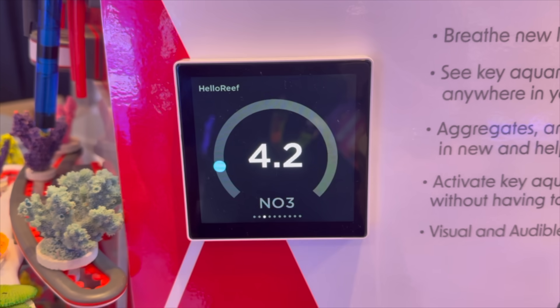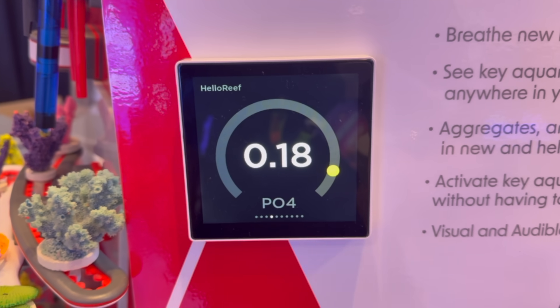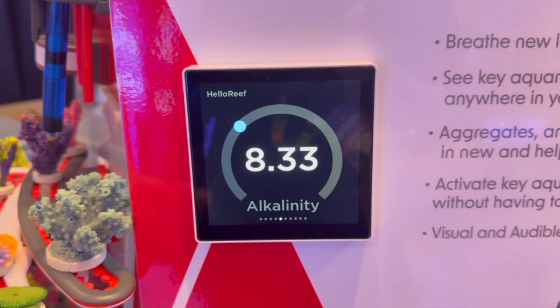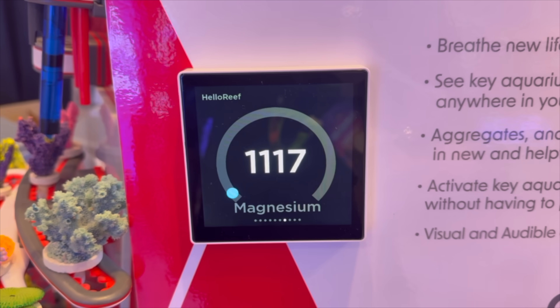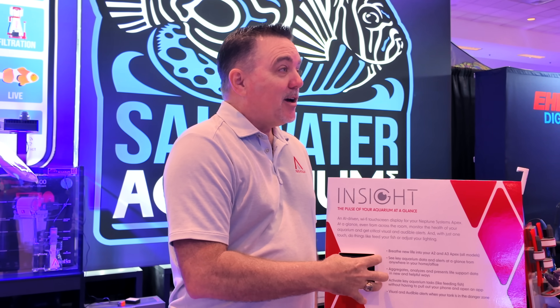I kind of call it the Oracle because it's everything you want to know right there. In screensaver mode, if something is getting close to being a problem — say your temperature was 81.5 — it could go yellow to warn you that it's starting to get bad. It's a great way to always quickly have that warm fuzzy that your tank's doing what it's supposed to be doing. It's small — it can sit on your desk, on a bookshelf, or even a nightstand.